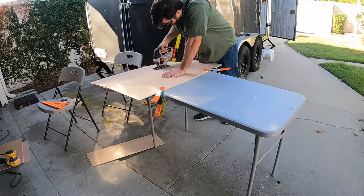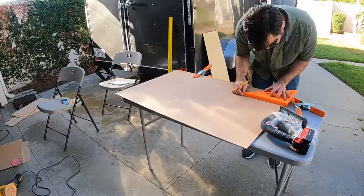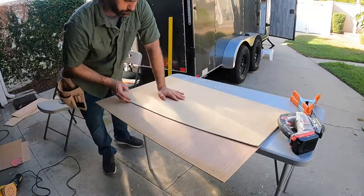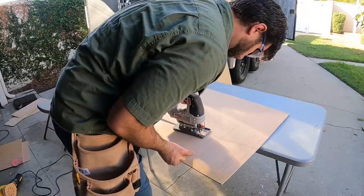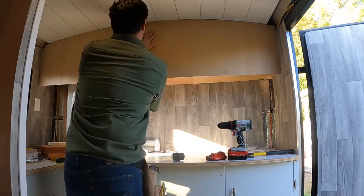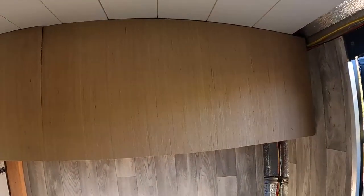I'm doing this in two sections because of the size of the material I've got. I started measuring off the second section before I remembered that both sides are symmetrical, and I should just trace the first section. Once these sections are cut, I temporarily attach them to ensure they're going to fit nice and tight. These turned out pretty good.